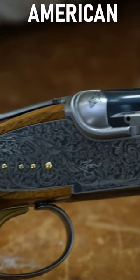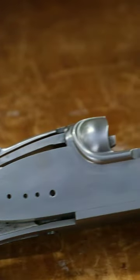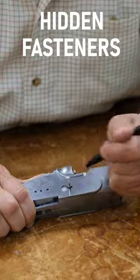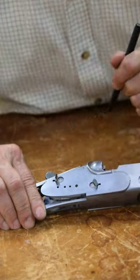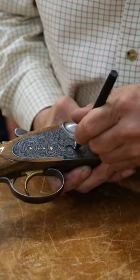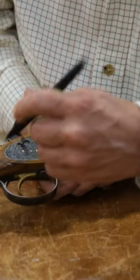The A10 is the American full side-lock shotgun that is precision machined to amazingly close tolerances. Just look at the hidden fasteners that detach the lock plates from the receiver. There are no tools required, and you can't even see the hand-detachable fasteners.